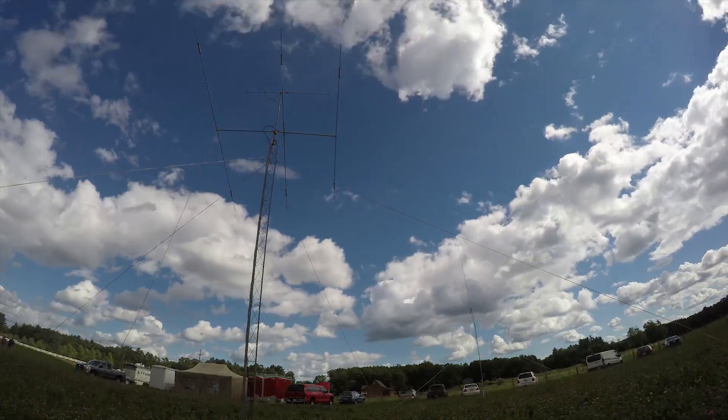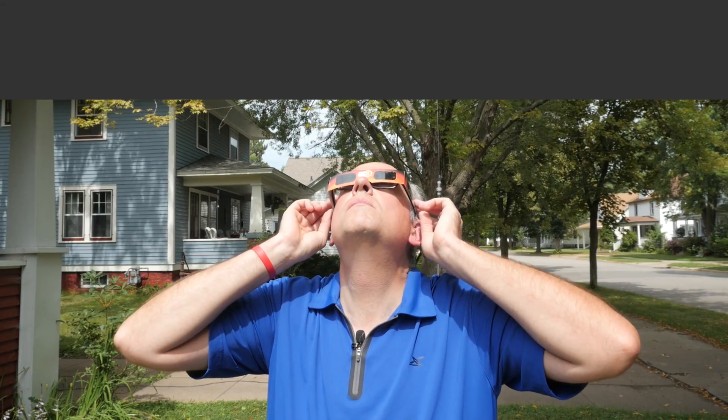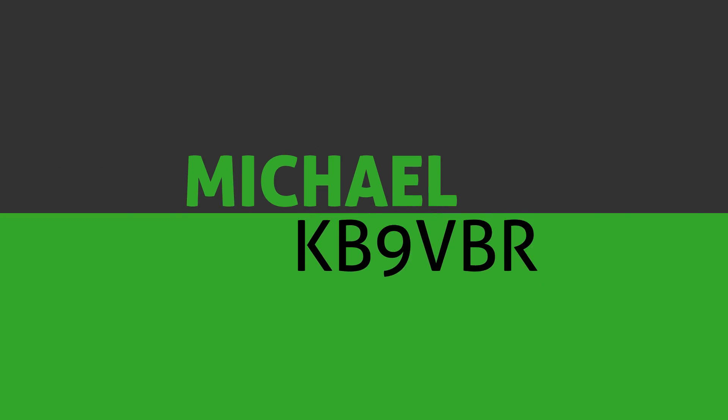Today on Ham Radio Q&A, the Chameleon P-Loop 2.0. Hi, I'm Michael, KB9VBR, your host for Ham Radio Q&A. I'm on a mission to inspire and educate the amateur radio community, so if this is your first time watching, please hit that subscribe button. Today I'm with Joe, KB9CGX, and we're setting up the Chameleon P-Loop 2.0 mag-loop antenna.